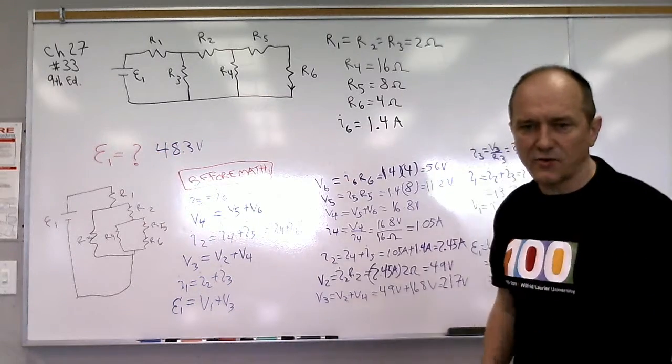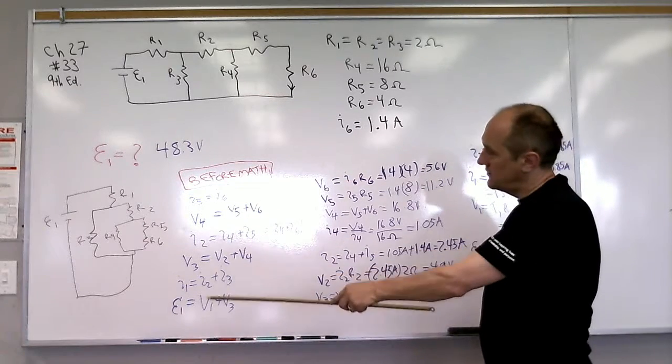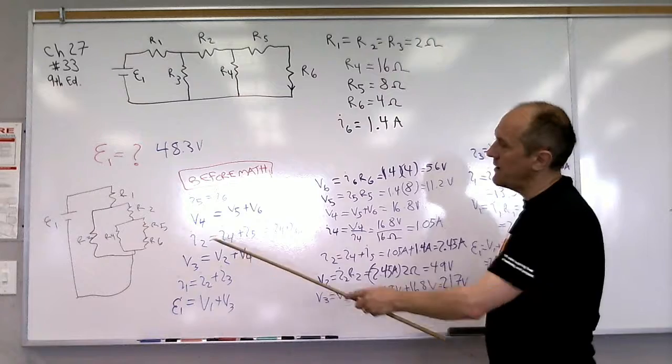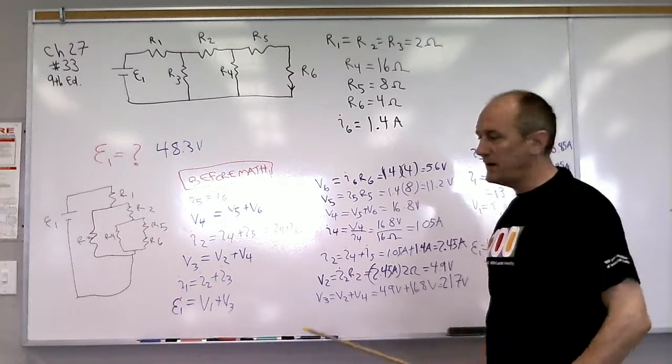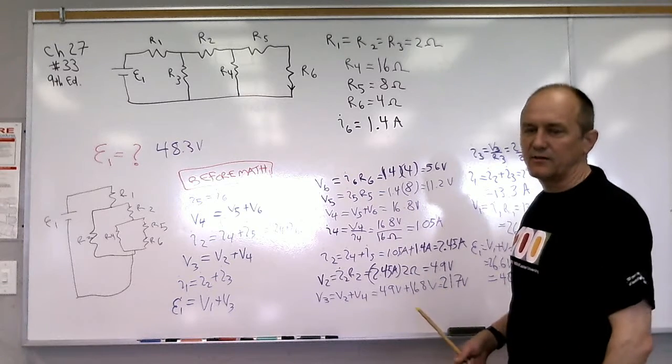Just as a reminder, all of the equations we needed could be determined before doing any math, simply by identifying the series and parallel combinations. Then we went through one step at a time and plugged in the numbers.